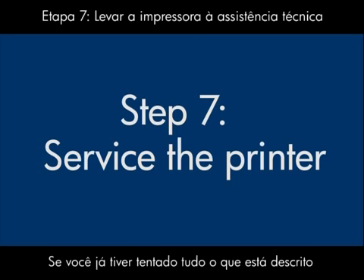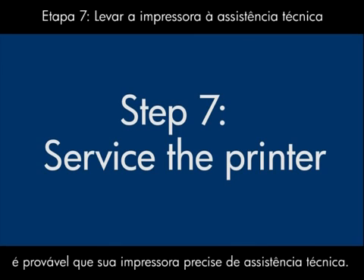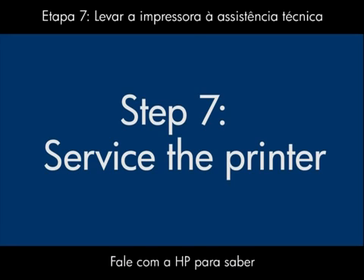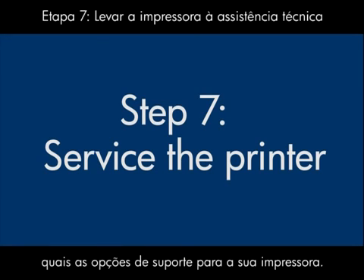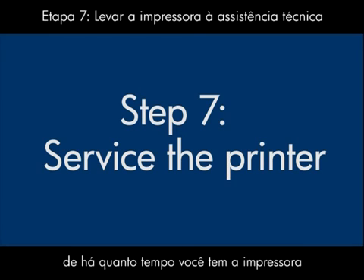If you've tried everything described in this video and you still have a problem, your printer likely needs some type of service. Contact HP to find out what the support options are for your printer. Your options for service may vary depending on how long you have owned the printer and what country you live in.